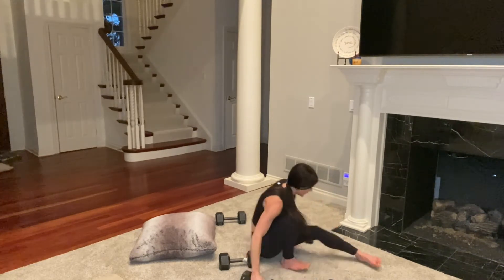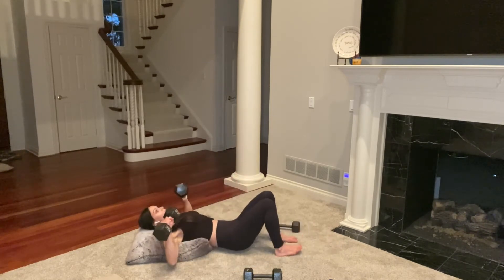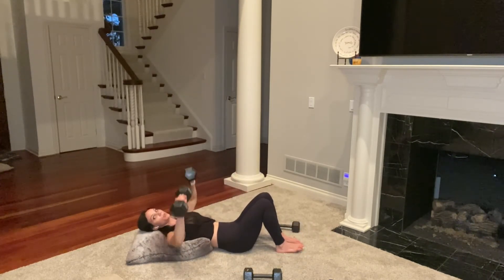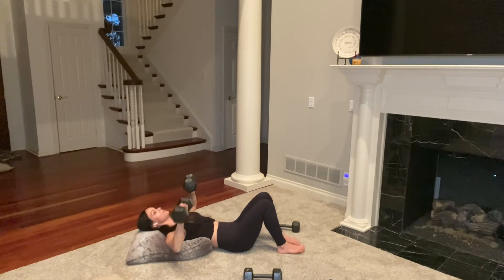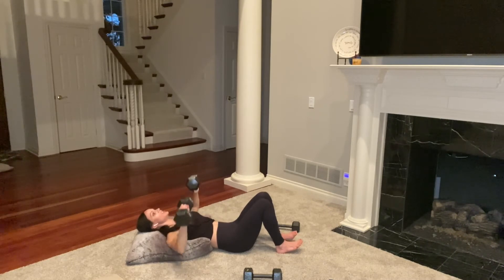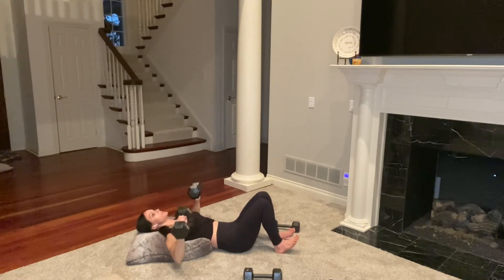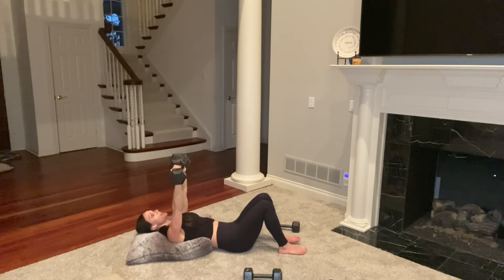Make your way down for chest press. I have 25s and 15s — I'm not sure which I'll use. Press and lower. It's very heavy but we're here for it. Make sure your lower spine is pressed down, abs engaged. You have a few seconds right here — push yourself until the end. Then we're switching to close-grip chest press.